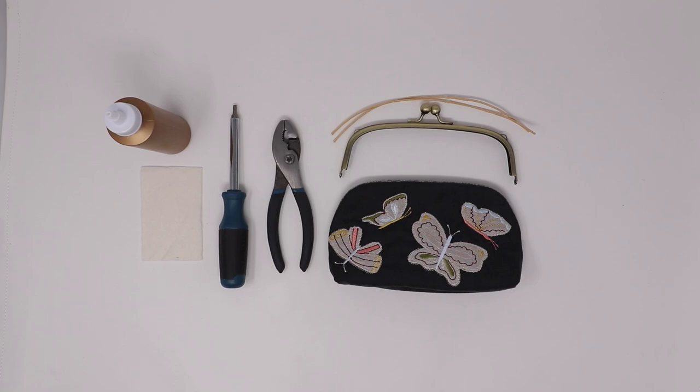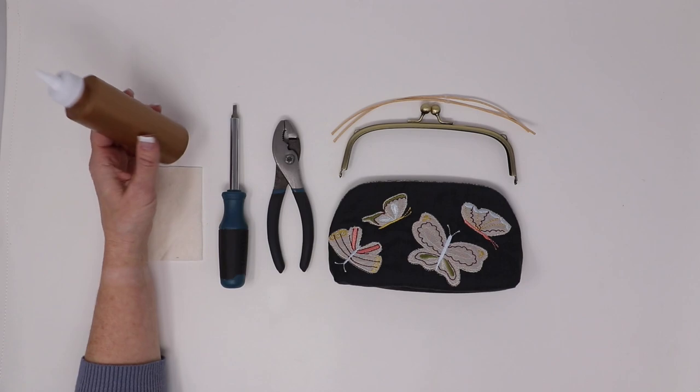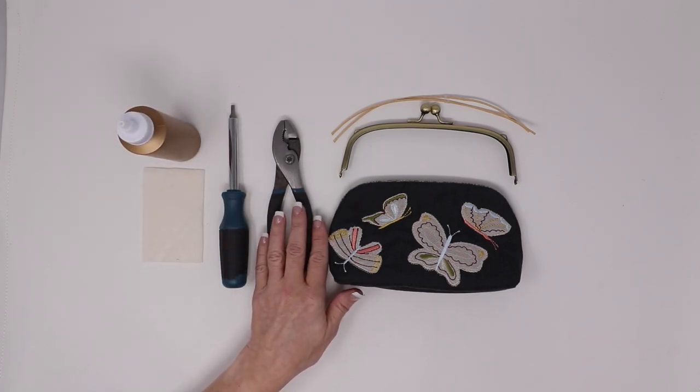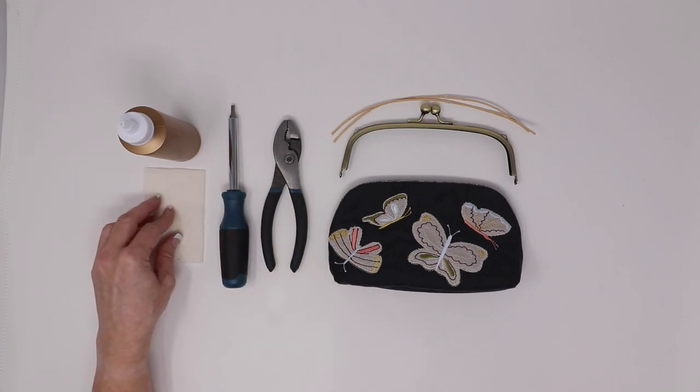To begin with, be sure to gather all of your supplies. You will need permanent craft glue, a flathead screwdriver, a pair of pliers, and a small piece of batting.